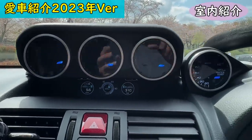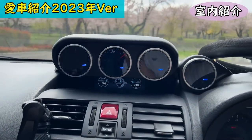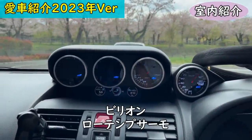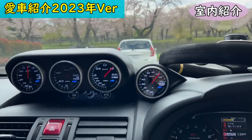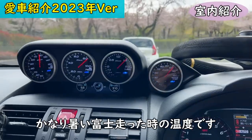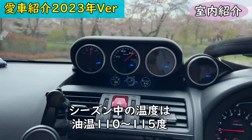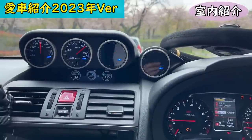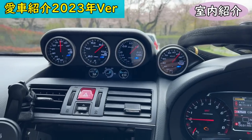For interior instrumentation: triple Defi BF gauges — left is oil temperature, center is oil pressure, then boost gauge and water temperature. With the Prova composite radiator and a low-temp thermostat, during circuit sessions oil temperature stays between 110–115°C and water temperature stays around 95–97°C even on track.